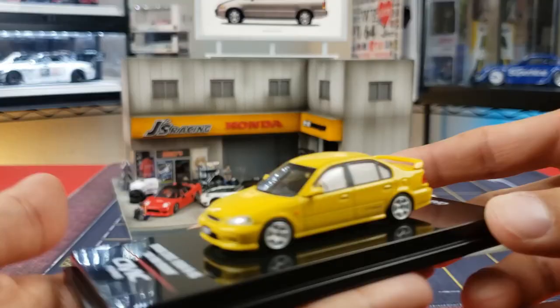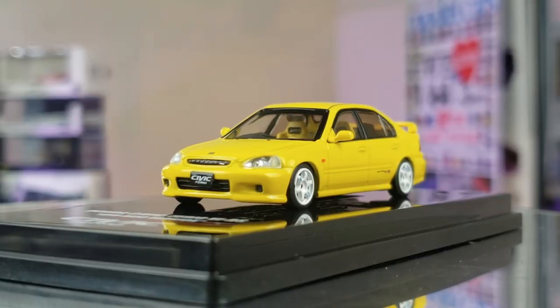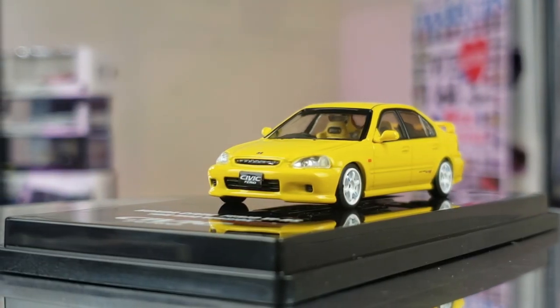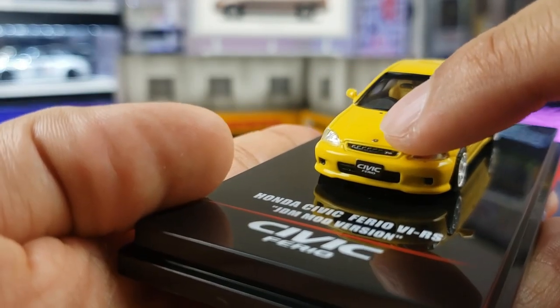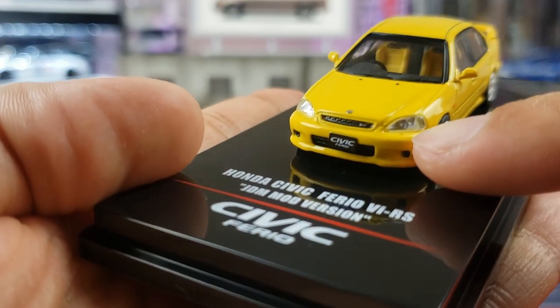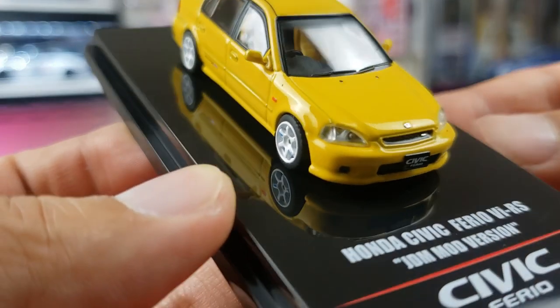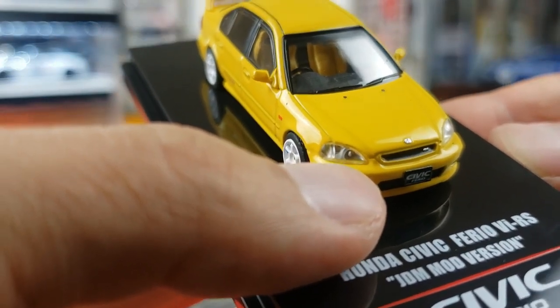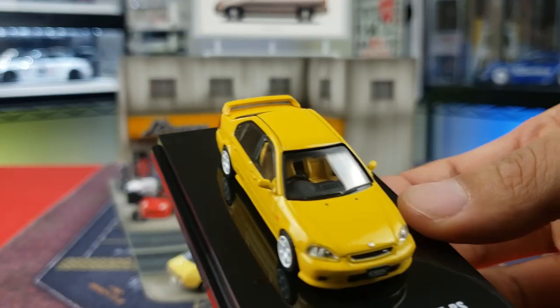For the white one you're going to get the same thing — aftermarket wheels and some decals inside. The yellow one base is pretty standard with black verbiage for the Honda Civic Furio, the late model version. You can tell by the front bumper — this is probably a '99 or 2000 version. Love the detail on the hood with the Honda emblem and the little logo in the grille. There is some overspray on the paint underneath the headlight, unfortunately — something I'm not used to seeing with Inno64. Checking the white one, it's pretty clean, so definitely an isolated issue.